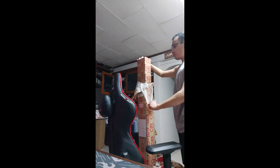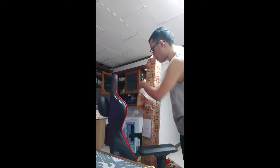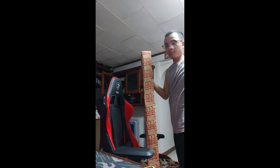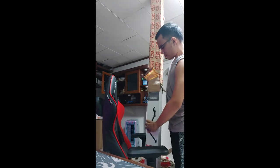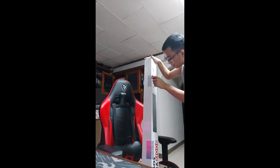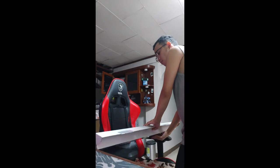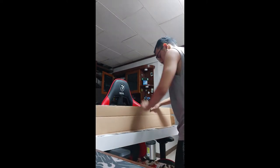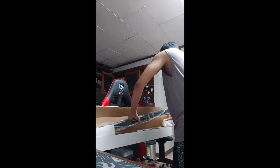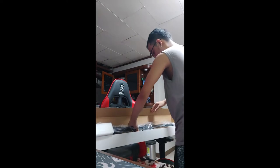Hey guys, it's your boy KPA6, I'm back for another tech review. Today I'll be doing a short unboxing review on the Throne Max Zoom Boom Arm MS3. This just arrived today and I needed to buy a new one because my old boom arm sags all the time when I'm using it. So yes, this is a 360 rotatable boom arm.